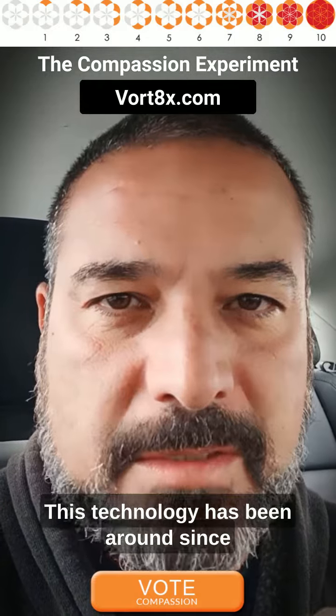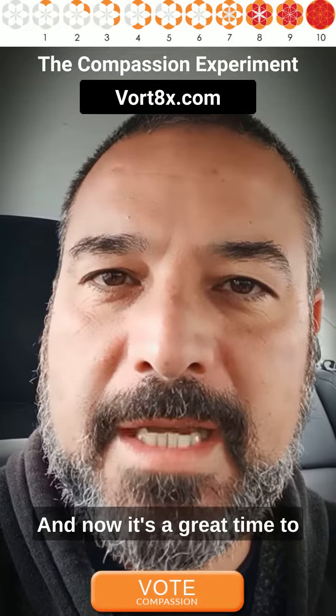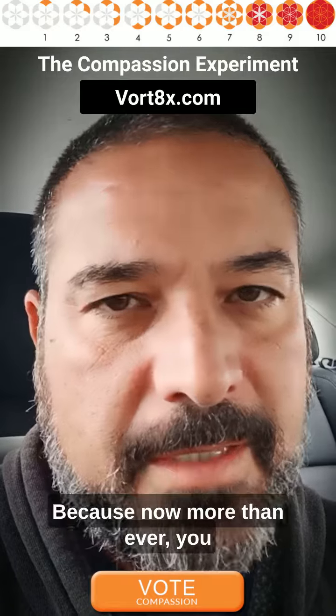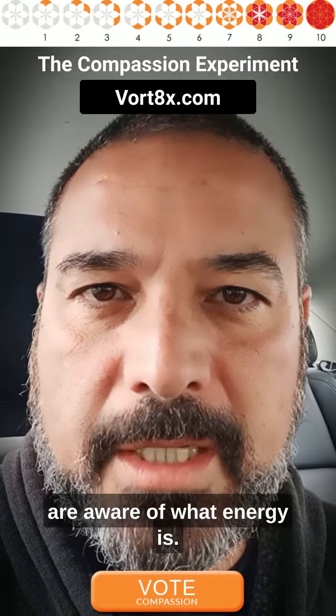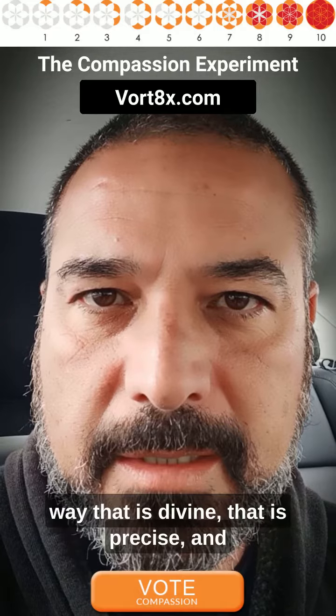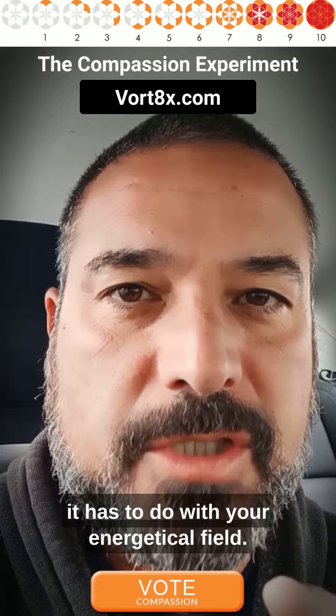This technology has been around since 2017 when we launched it, and now it's a great time to expose it in a different way, because now more than ever you are aware of what energy is. You know how things work in a particular way that is divine, that is precise, and it has to do with your energetical field.